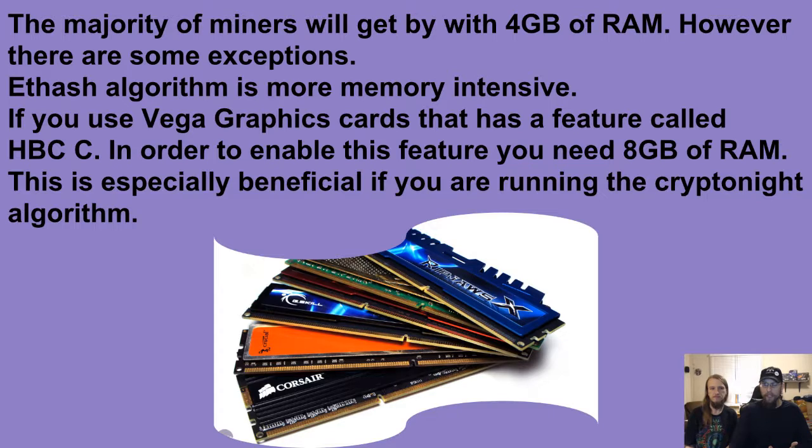However, there are some exceptions. The Ethash algorithm is more memory intensive. If you use the Vega graphics cards, they have a feature called HBM CRAM — in order to enable this feature you'll need eight gigs of RAM. This is especially beneficial if you are running the CryptoNight algorithm. For myself, I tend to use eight gigs of RAM on all of my motherboards just to help with stability.